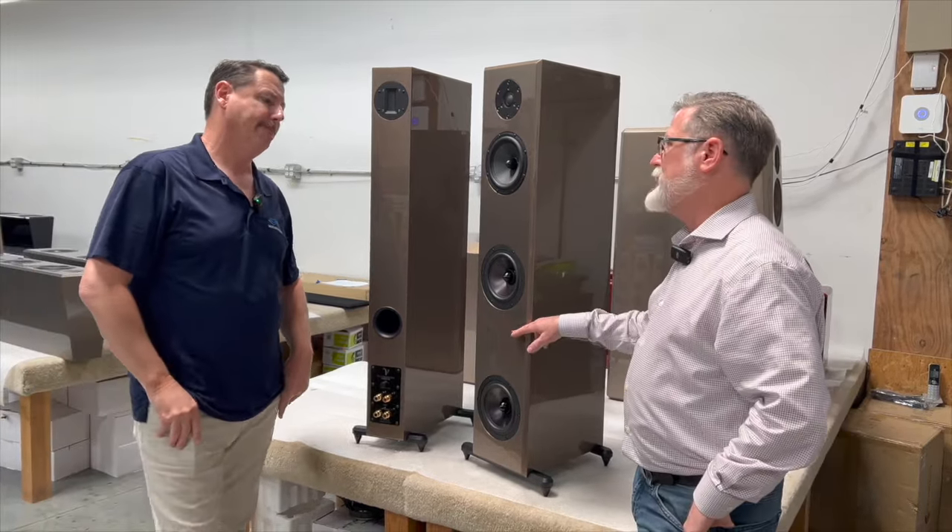Let's talk about the driver complement. What kind of tweeter is this? That's the Brilliant tweeter — the exact same tweeter we use in all of our flagships, including our $300,000 speakers. It's kind of easier in some ways to do a cost-no-object speaker because you can just throw the kitchen sink at it. Hitting a price point really forces the mother of invention, and we're quite good at discerning how to spend the customer's budget on cost of goods. That tweeter is critical, and it allows the speaker to compete in a league many times its price.